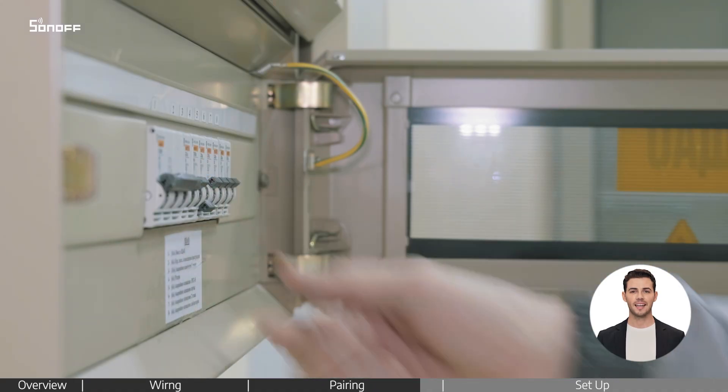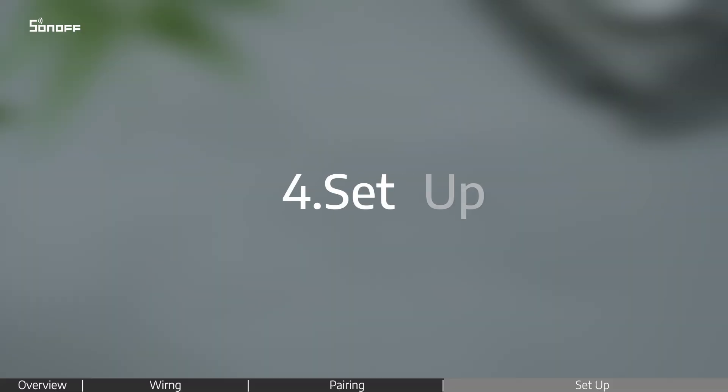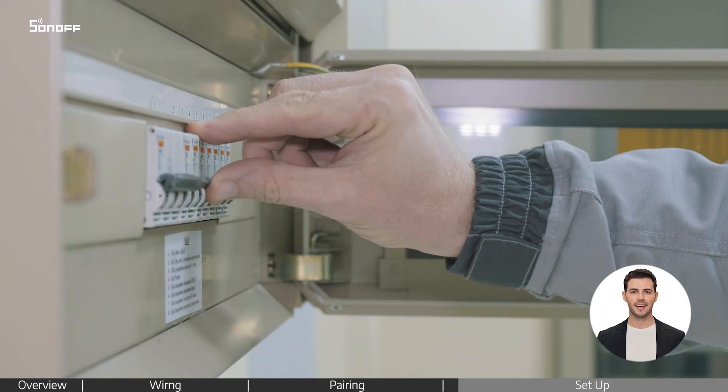This means it's in pairing mode. Turn the power off again and carefully place both the device and your wall switch back into the wall box. Finally, turn the power back on.